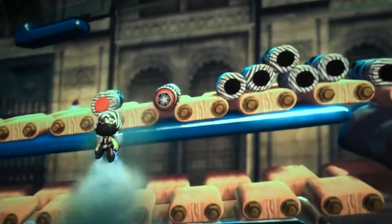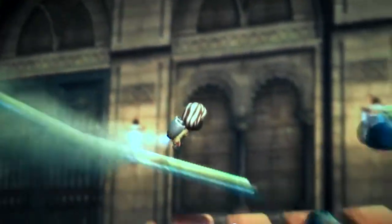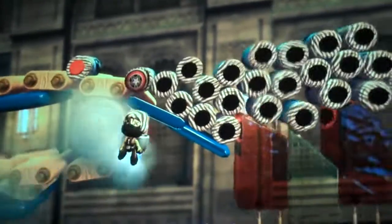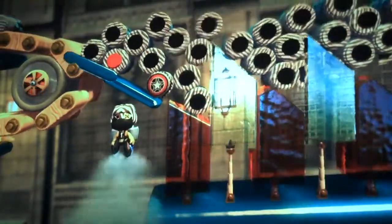There it is. It rolled down the glass onto this conveyor belt. Now it will get mixed up with the little vertical angled mover things — whatever you want to call those.